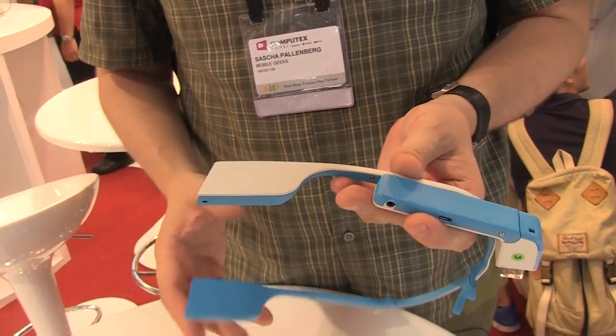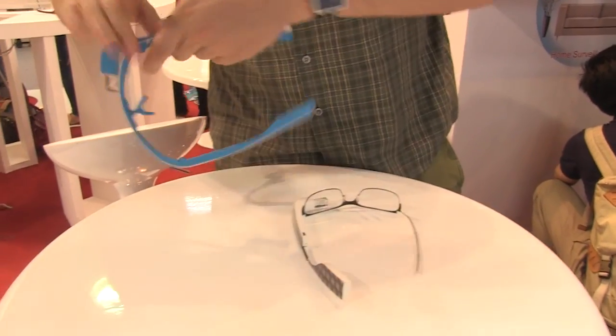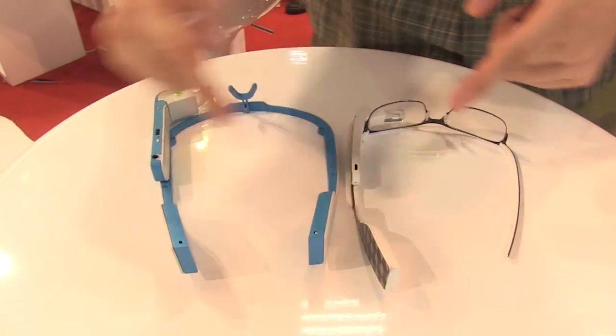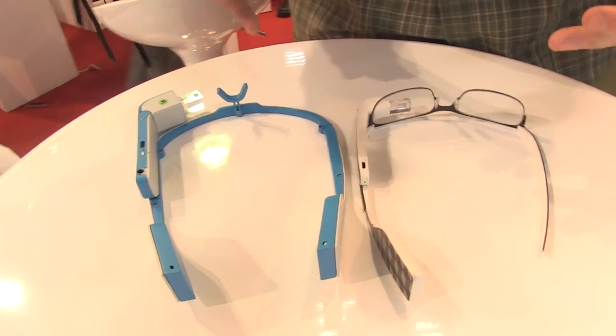The rest of the design looks very similar. Let me just show you with my Google Glass here. As you can tell, they also put the battery in here, which is a 570 mAh lithium-ion.